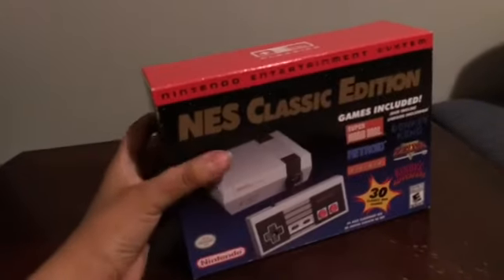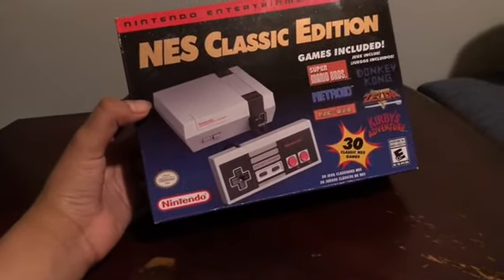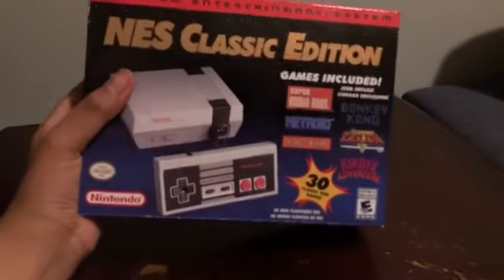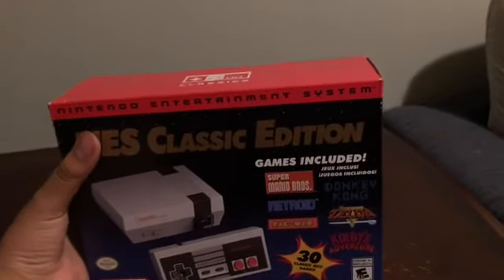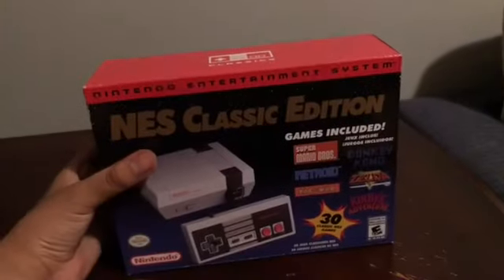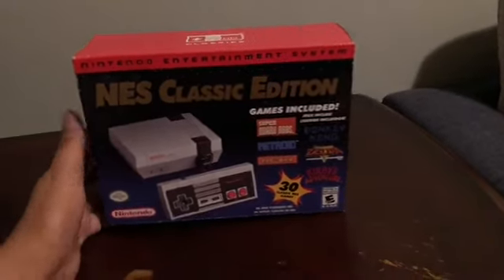Oh my god, after years of waiting I finally got it! I remember back in 2017 I went for this thing and it was sold out. I went to my Walmart — sold out. I went to GameStop — sold out. I went to the other Walmart in my city — sold out. I went to another GameStop — sold out. Same for the Super NES, unfortunately.